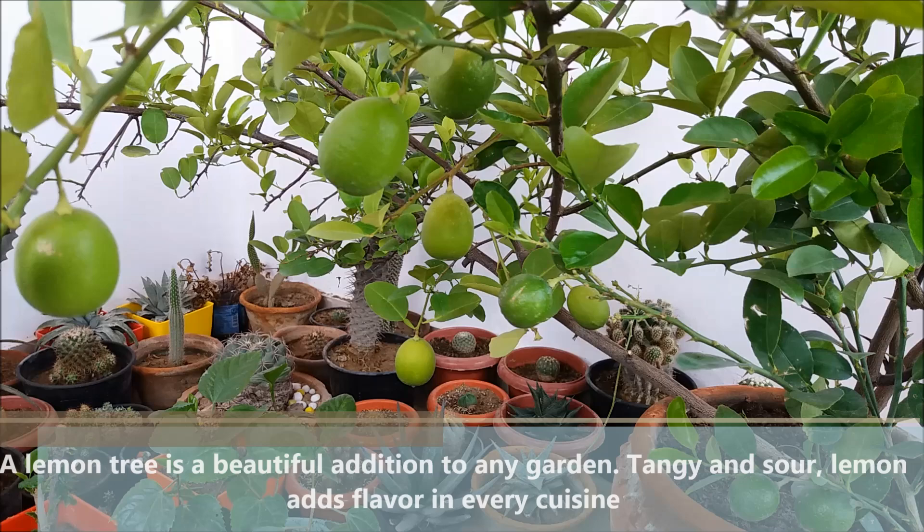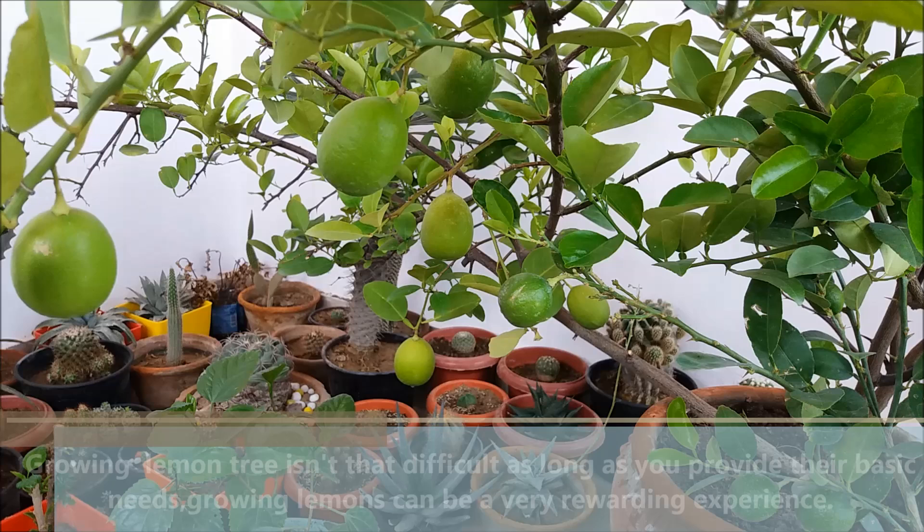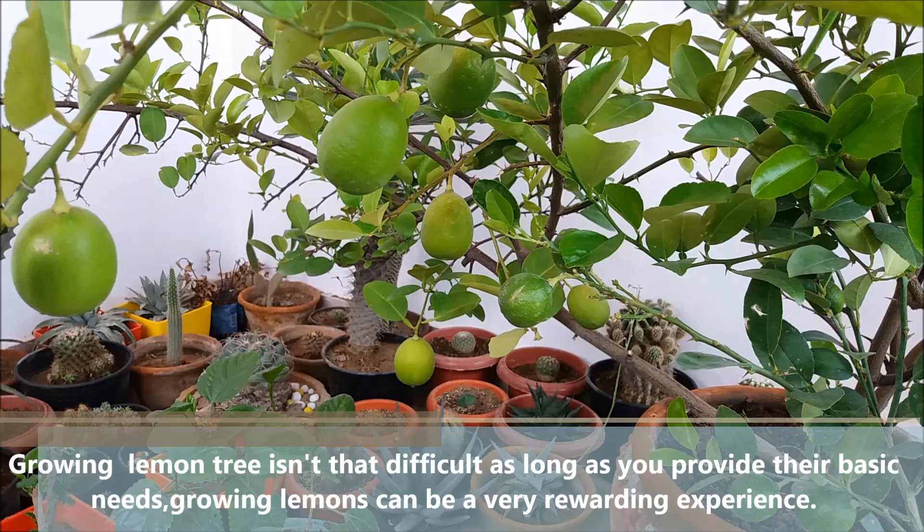A lemon tree is a beautiful addition to any garden. Tangy and sour, lemons add flavor to every cuisine. Growing a lemon tree is very easy as long as you provide their basic needs. Growing lemons can be a very rewarding experience.